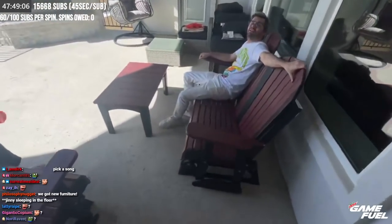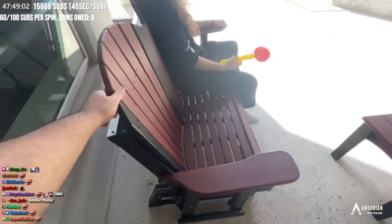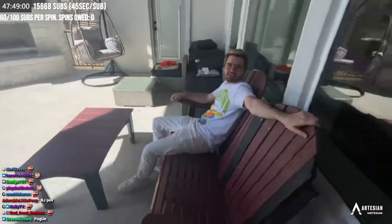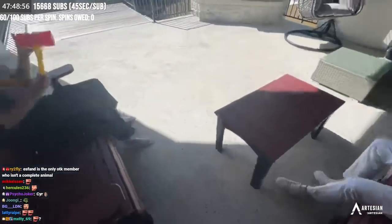Look at that. We've got these chairs. They're very ergonomic. They can be rented at a price of five dollars a month. Five dollars a month. You can rent these chairs.